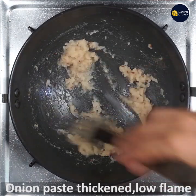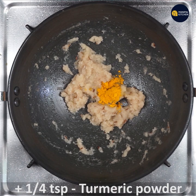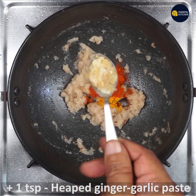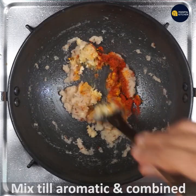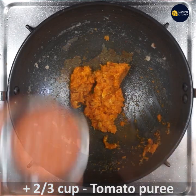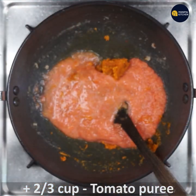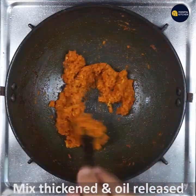Now add 1/4 teaspoon turmeric powder, 1 teaspoon byadgi chili powder, 1 teaspoon heaped ginger garlic paste, and mix all well till combined and aromatic for a minute. Now add tomato puree of two tomatoes — about 2/3 cup — and mix all well till thickened, combined, aromatic, and the oil is released.